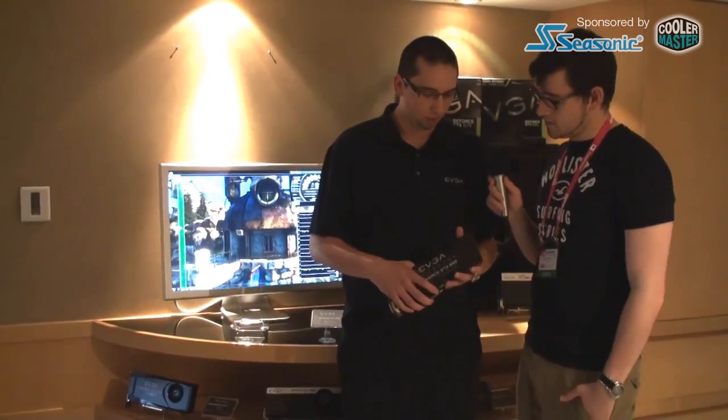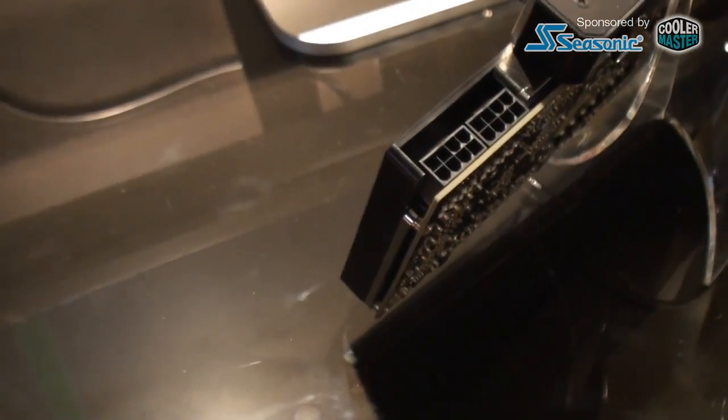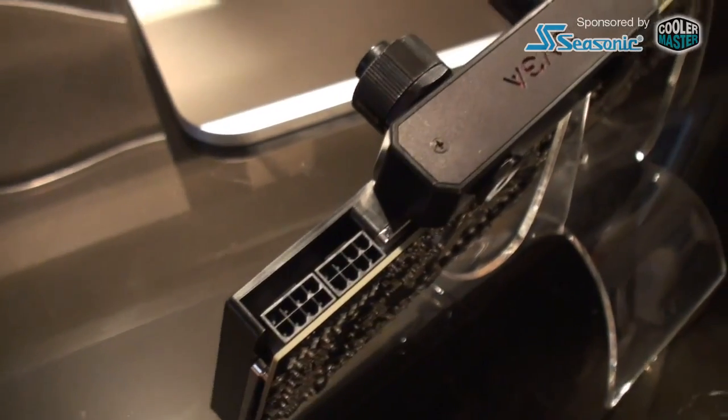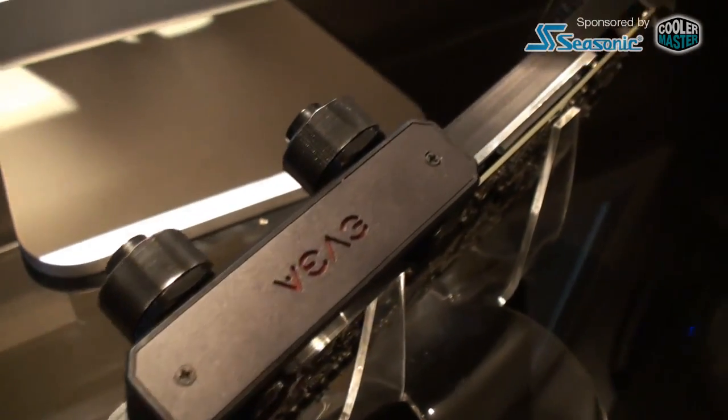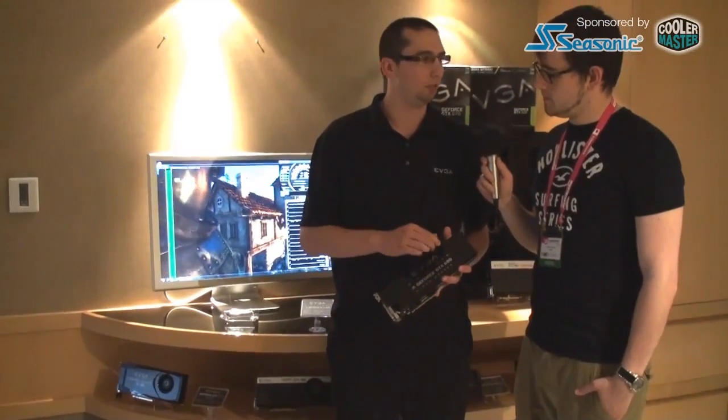So what about availability? When is it going to come out? This board is going to start shipping very soon — probably within the next two weeks. And what's the price point for this? We haven't determined yet, but probably in the neighborhood of $1,200 or so.